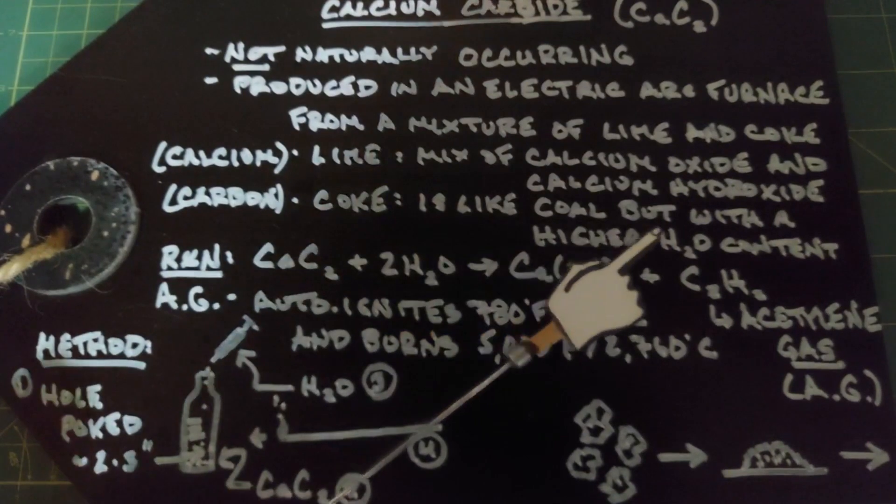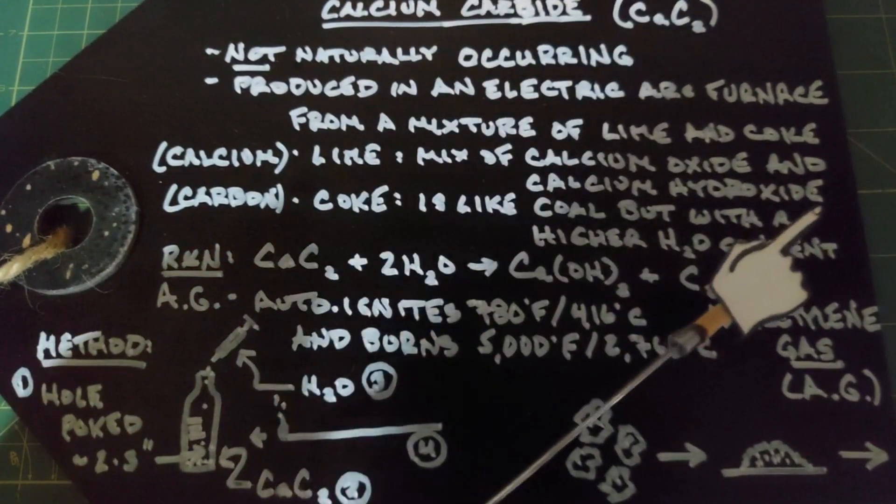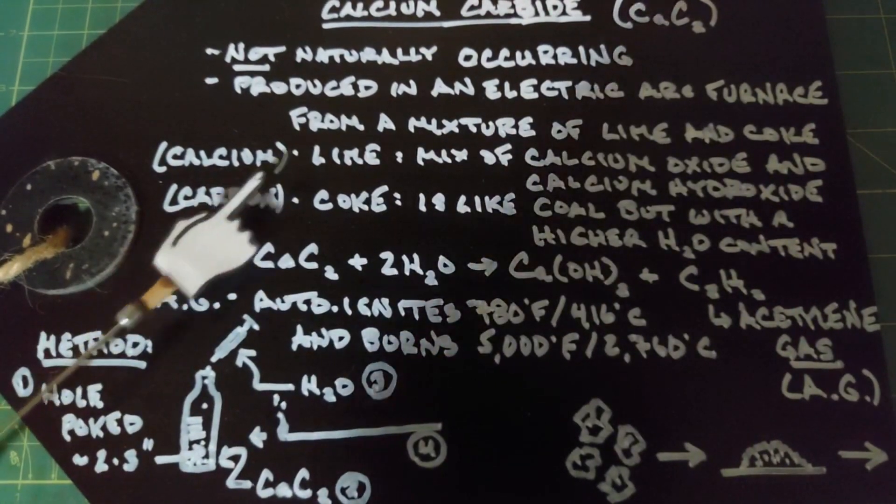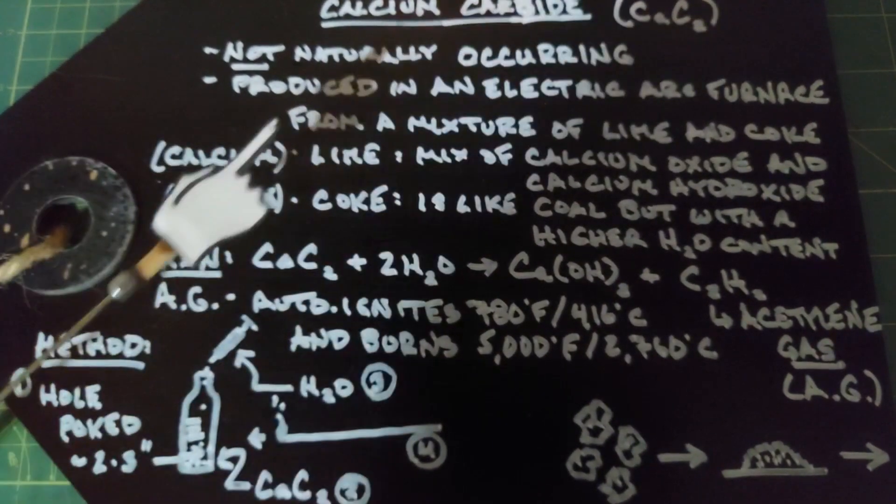Coke is very much like coal but it actually has a higher content of carbon and it's often the leftover of burning coal. That's where we're getting the carbon — these two carbon atoms — from the coke.